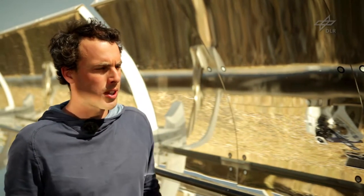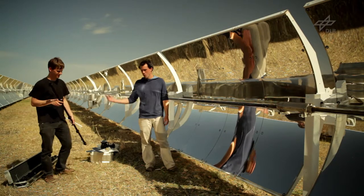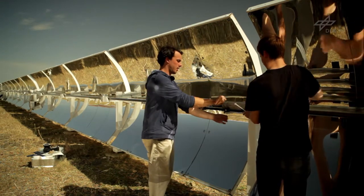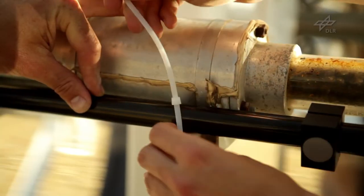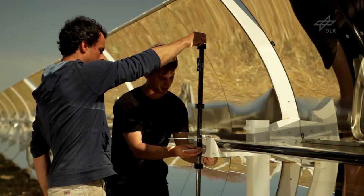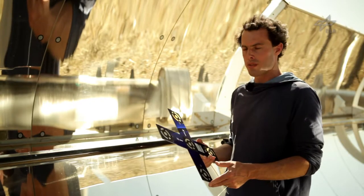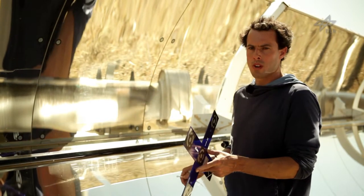Now we will fix the reference cross and the scale bars to the outer border of the measurement object. I will attach the reference cross here to the absorber tube, but any other position within the parabolic trough would also be possible.